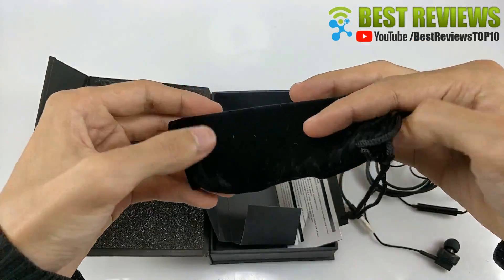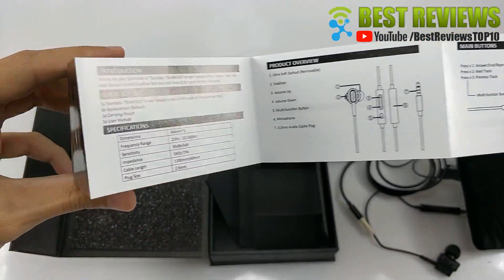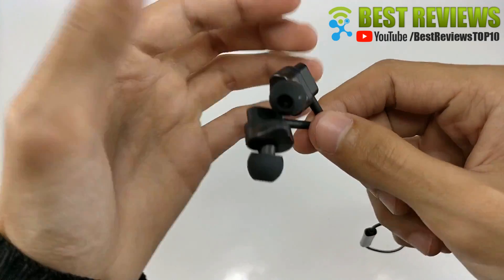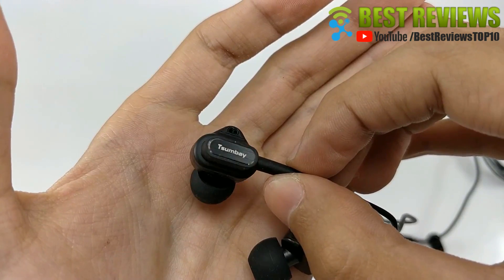Enjoy live concert-like music with these stereo in-ear headphones. 3. Ergonomic design, secure fit and comfortable to wear.